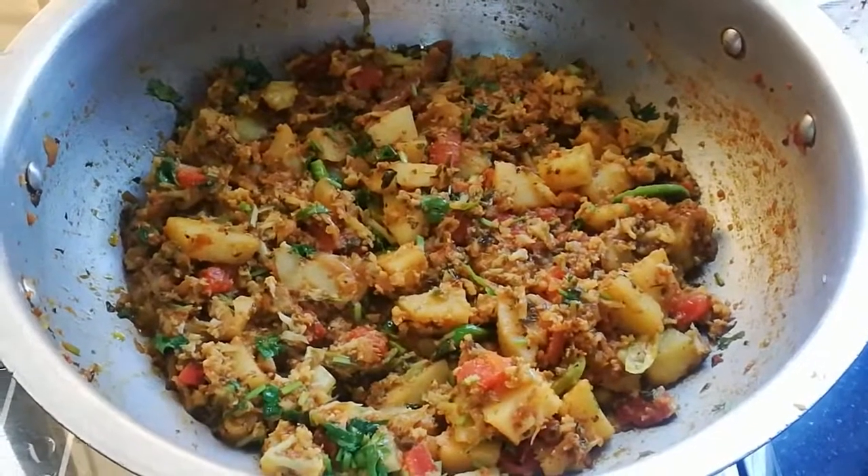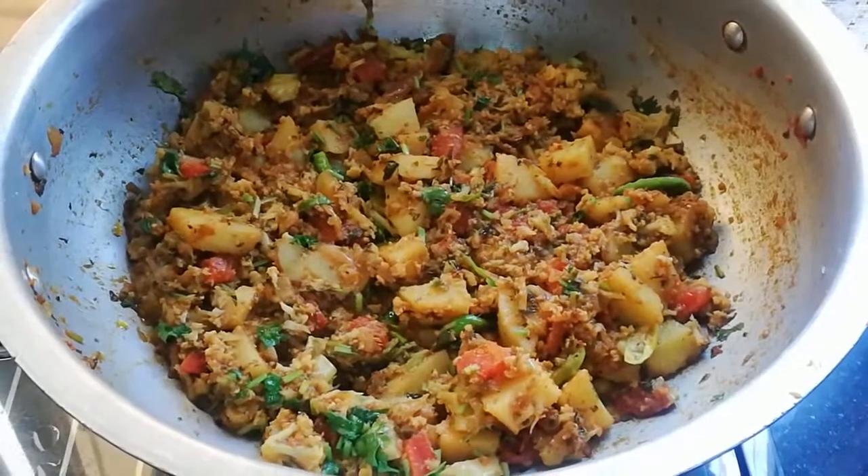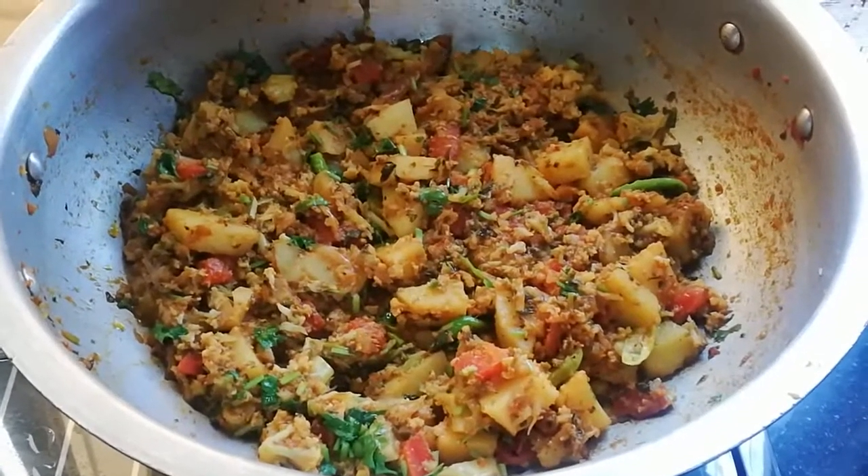Hello, welcome to our recipes. Today I am going to give you a very easy recipe for mixed vegetables. Let's see how it is prepared.